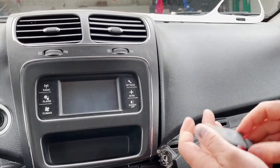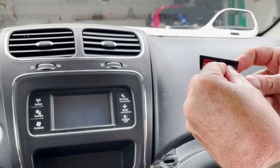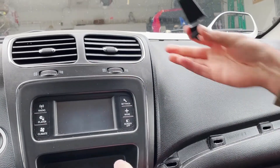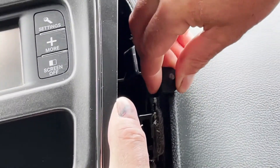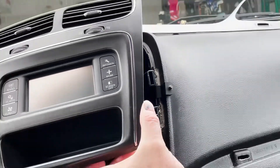That should be good and dry now. Take your bracket, remove the backing from the tape, and you're just going to push it tight against the dash just like that, and then stick it in. That's all there is to installing the bracket.